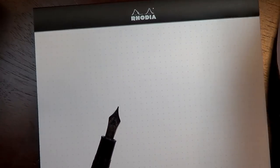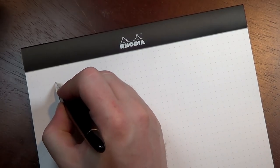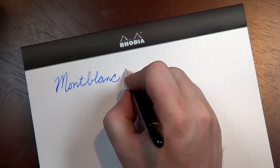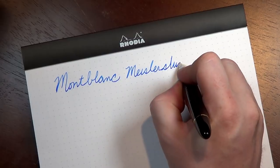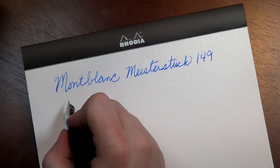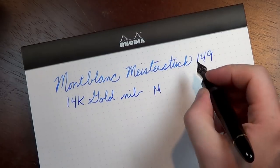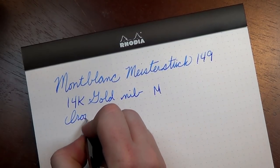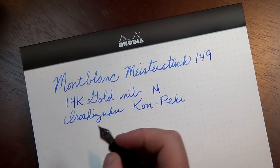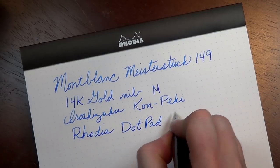Let's start with the writing sample. This is the Montblanc 149, with a 14-carat gold nib in medium. We are writing in Iroshizuku Kon-Peki, and of course we are on a Rhodia dot pad, 80 grams.